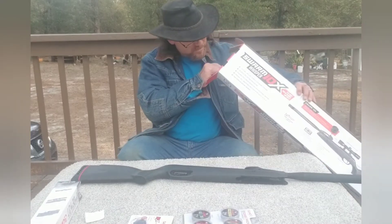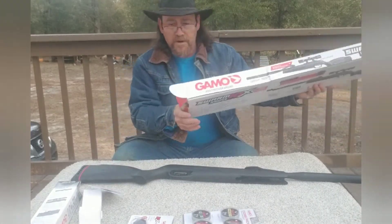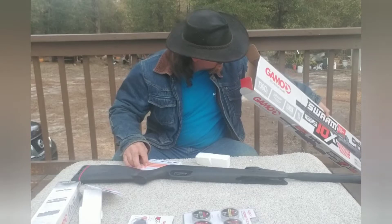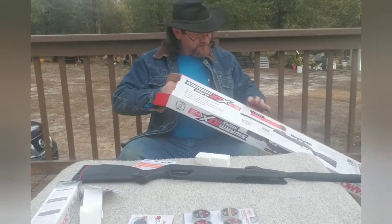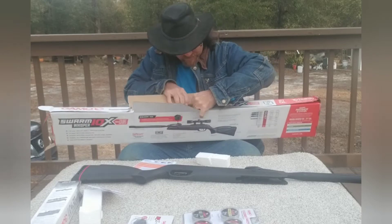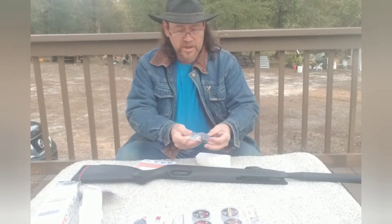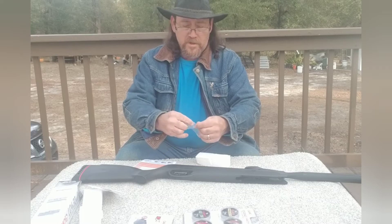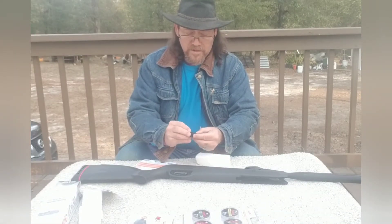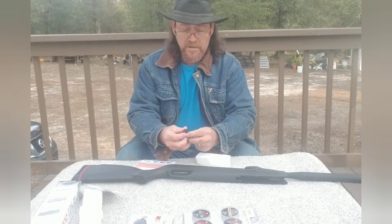I'm missing something here - it's probably in the box. It's supposed to have a magazine for 10 rounds to go with it. There it is. And there we have that - a 10-shot magazine. So you could shoot one right after another without having to reload. It has an indicator so you can see how many shots are in your magazine, with numbers on the side here and on the other side.